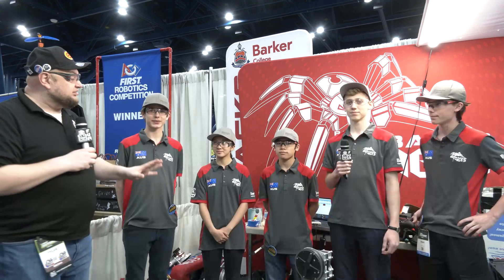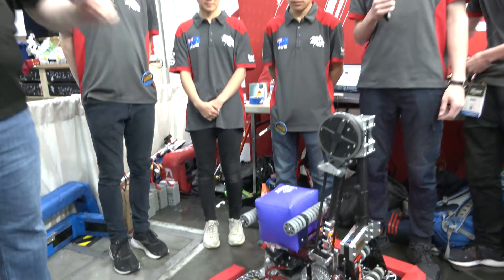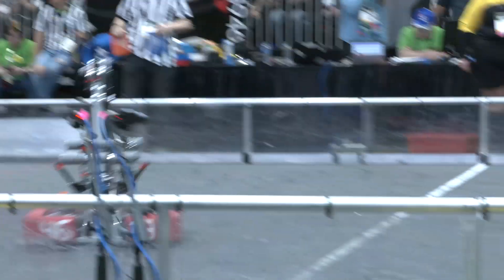Hey everybody, it's Tyler here at the World Championships, checking to see number 4613 Hall of Fame Barker Redbacks come in. Two blue banners this year for Barker and an absolutely phenomenal machine as they go through. Earlier at the championship, cycling 14 game pieces and looking awesome on the field.